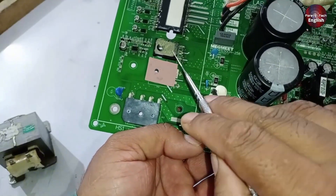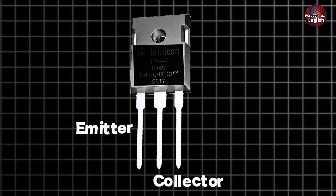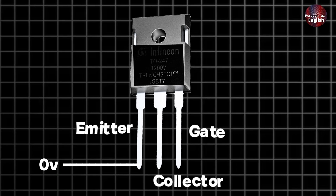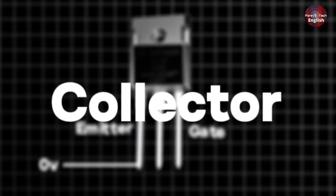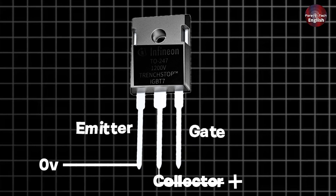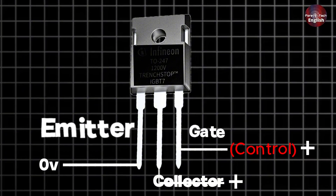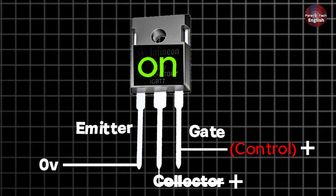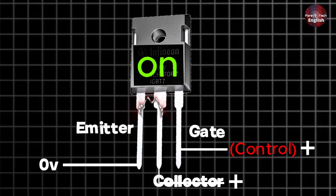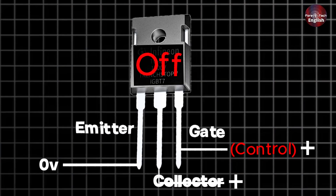From here, the voltage moves to the IGBT. The IGBT has three pins: the emitter, collector, and gate. The emitter is connected to the negative terminal, which is typically ground or zero volts. The collector is linked to the positive terminal of the DC supply. The gate serves as the control terminal. When a positive voltage is applied to it relative to the emitter, the IGBT is turned on, allowing current to flow from the collector to the emitter. When the emitter and collector come into contact, the reactor becomes electromagnetically charged, and then the IGBT turns off.